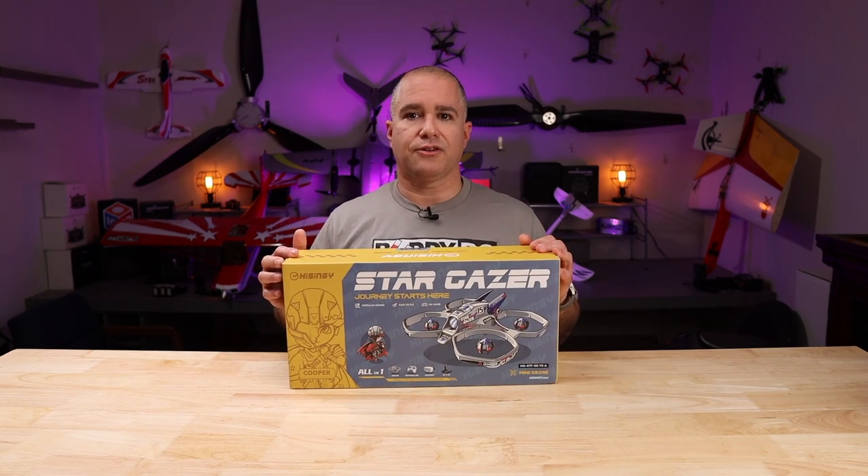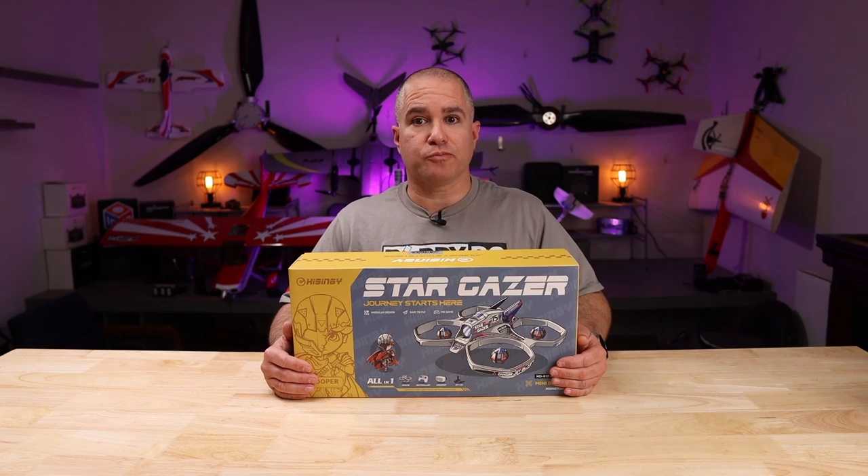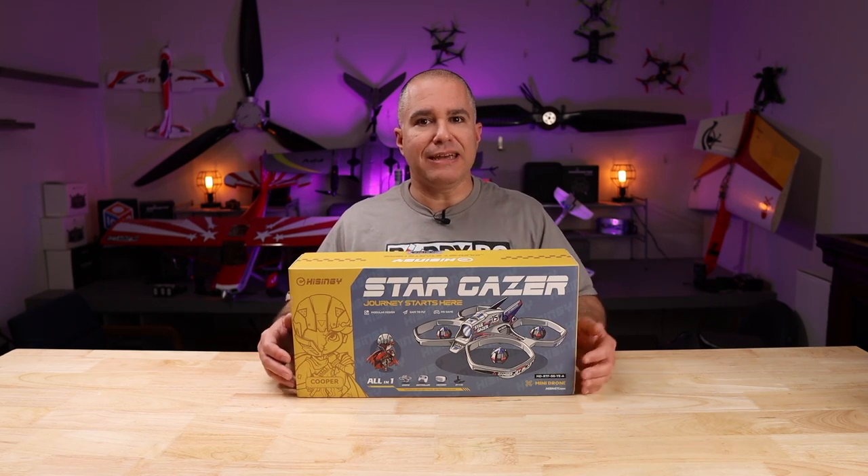For 2023, Hysigni has the answer. Hello and welcome back to BuddyRC. This is Eddie. Today we're going to unbox and show you some of the coolest features of their first product, the Stargazer Mini Drone.